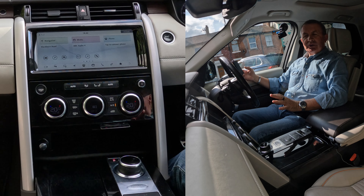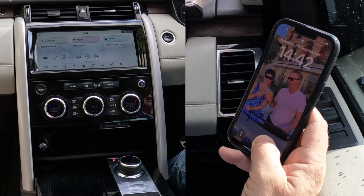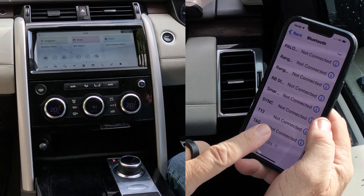I'll just show you how to pair a mobile to the Bluetooth audio system in this 2018 Land Rover Discovery. First of all, go to Bluetooth on your phone, make sure Bluetooth is on, and then we're watching out at the bottom.